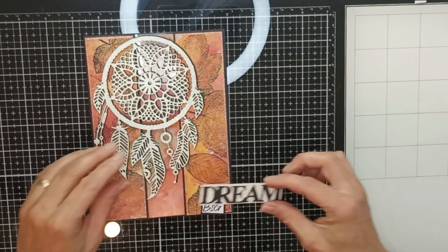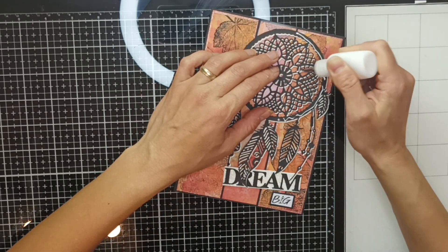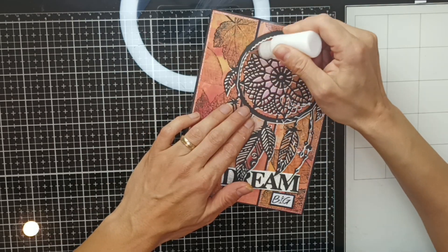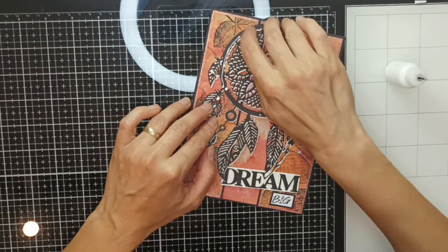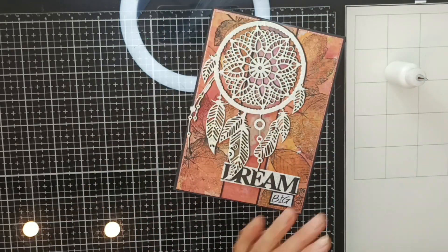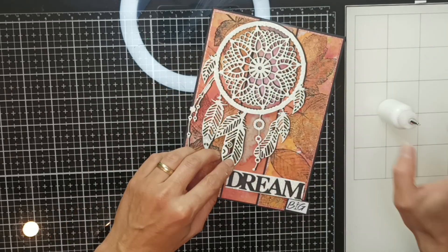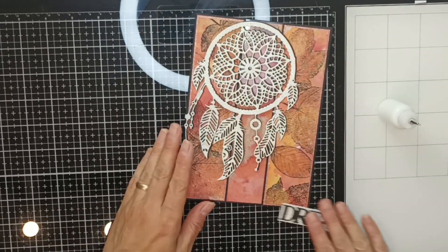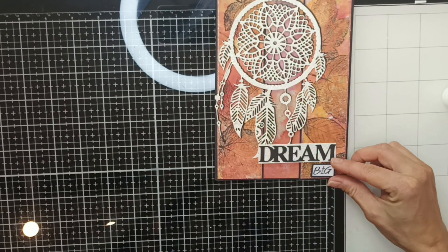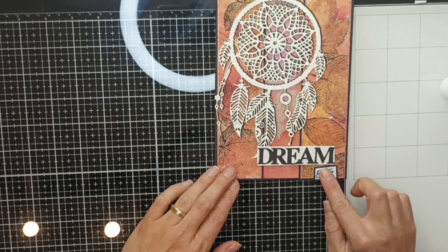I've layered and glued the word 'dream' onto the same white glitter cardstock that I used for the dream catcher. Now I'm adding a little bit of glue, using the card itself as a guide to see where I need to add glue on the dream catcher - I didn't want to add any glue to the piece that will be showing through the acetate when I open the card. I'm using the same liquid glue to add 'dream big' on the bottom right-hand corner of the card.